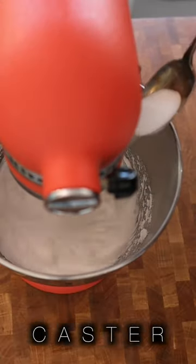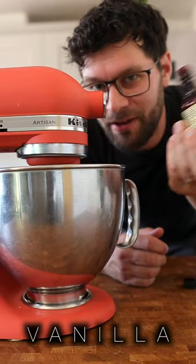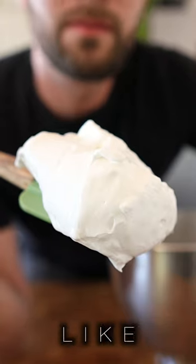Gradually spoon in 150 grams of caster sugar. Whisk in one teaspoon of vanilla extract. The mixture should look thick and glossy just like this.